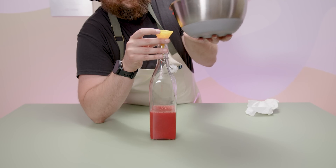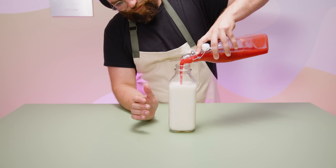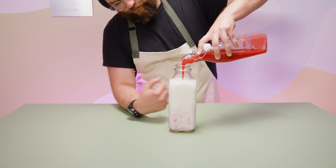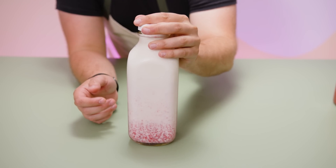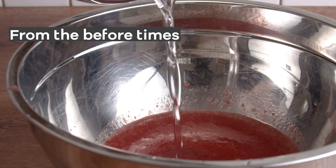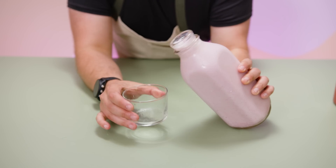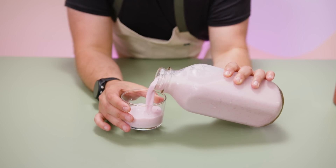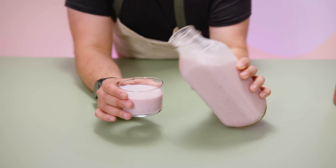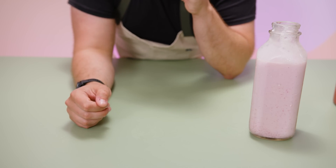At this point you could actually just pour this directly into milk and get a pretty decent strawberry milk, although it's not going to be very sweet. In fact, if you've watched my older video where I made strawberry milk, I actually add some simple syrup to bolster the sweetness so it's on par with what you might get from the grocery store. However, for this recipe specifically, we're going to be amplifying the natural sweetness of the milk, so it's not necessary to add extra sugar at this point. Let's move on to the milk step.